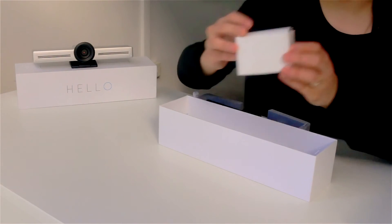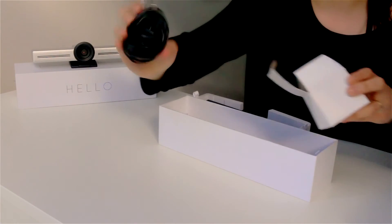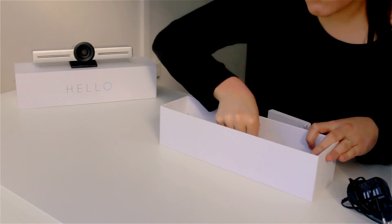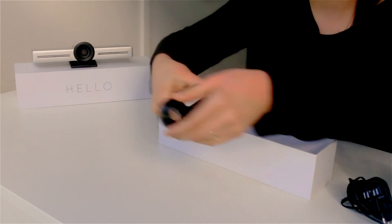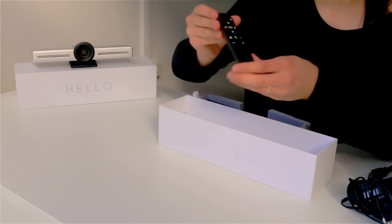Next up we have this box where you can find the adapter of the hello device. It's just the regular adapter. And then we have the HDMI cable, which looks like this, and the remote.